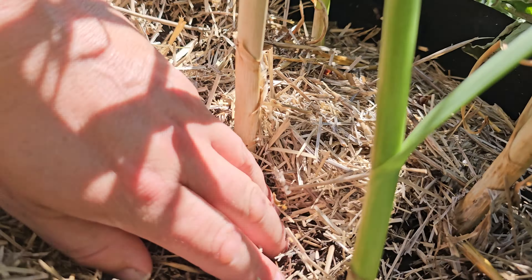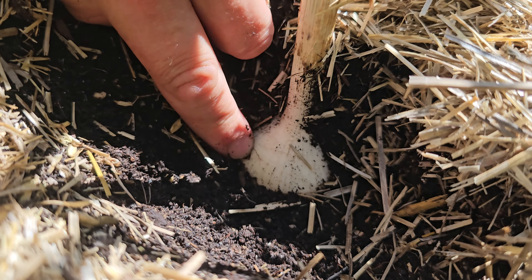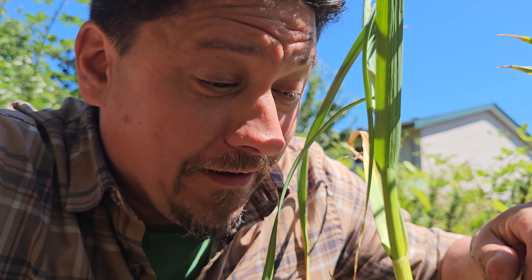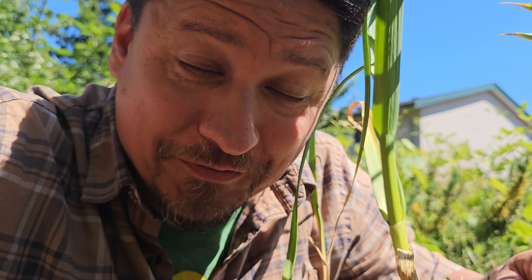Of course, we can brush some mulch and soil aside to take a peek at the bulbs, which tend to grow right at the surface. This will tell us if the bulbs are big enough, and if they are, that's great, because one of the last things a garlic plant does is to bulk up its bulb. But still, that doesn't tell us when it's time to harvest.